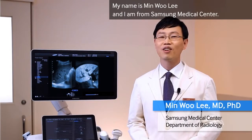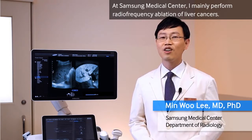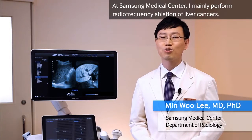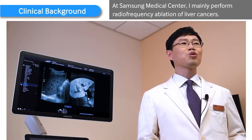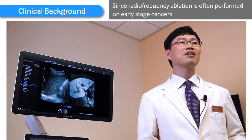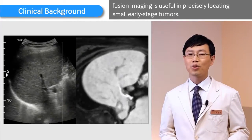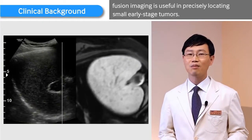My name is Minwoo Lee, and I am from Samsung Medical Center. At Samsung Medical Center, I mainly perform radiofrequency ablation of liver cancers. Since radiofrequency ablation is often performed on early-stage cancers, fusion imaging is useful in precisely locating small, early-stage tumors.